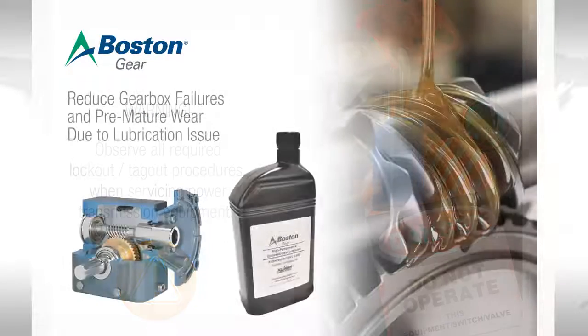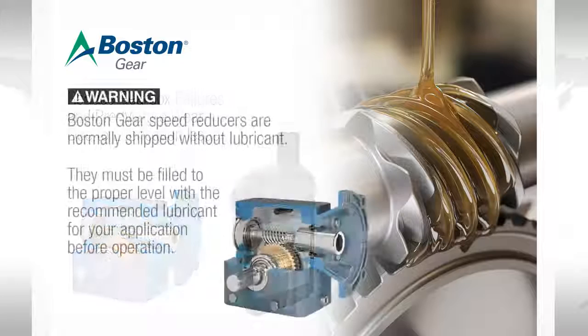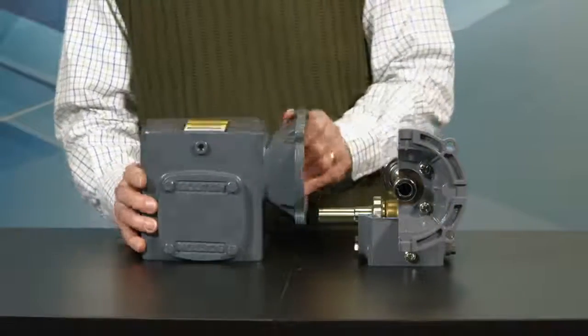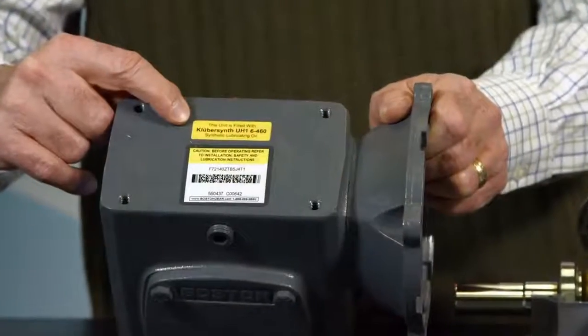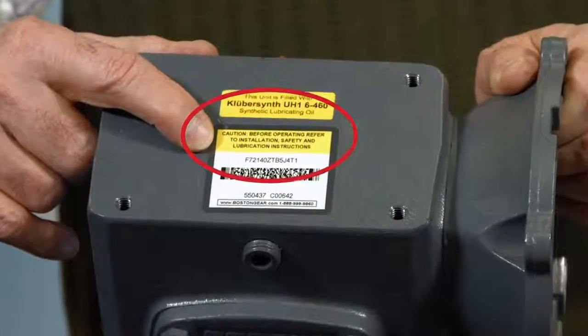The goal of this presentation is to reduce gearbox failures or premature wear due to lubrication issues. The standard for many gearboxes is to ship the unit without lubrication. This is commonly done to reduce shipping weight and to allow for commonality of lubrication within a given facility. That means that oil must be added to a gearbox prior to usage. It is best practice to review the gearbox manual and confirm that the unit has the proper amount of lubricant inside before running it.